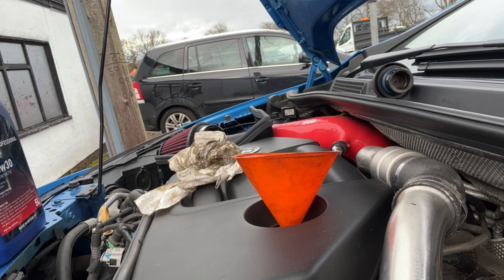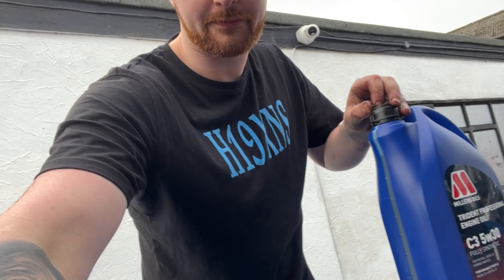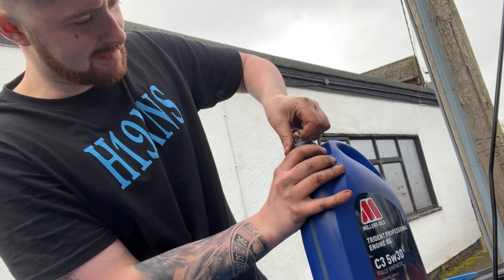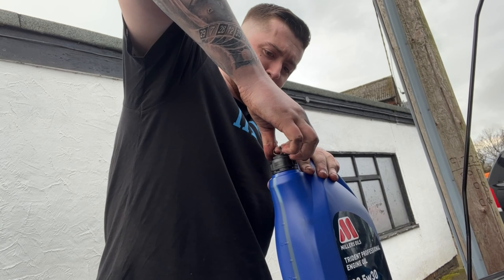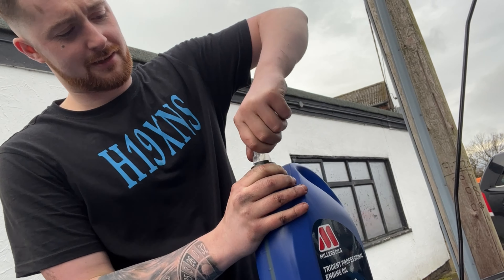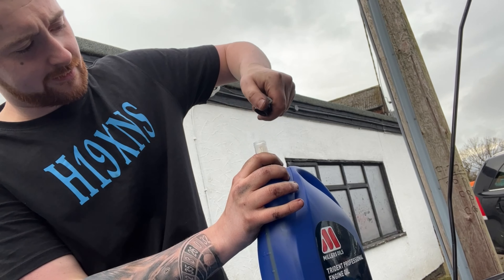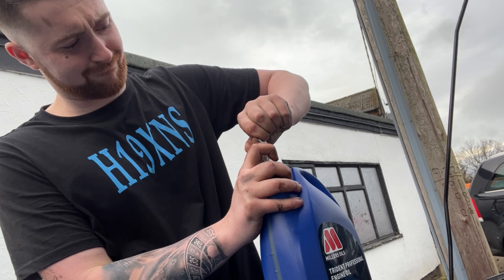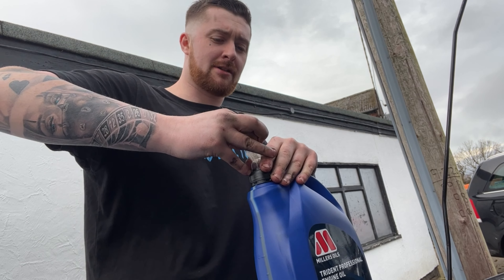The oil bottle does have a little nozzle on it which helps, but it's so much easier if you have a little funnel. I don't know why every time I do cars I cut myself on something. Right, so we're going to start off putting the 5 litre in. It will take all this because they give you 6 litres - it takes pretty much the whole 6 litres. If you don't trust that, just put some in and check your dipstick.